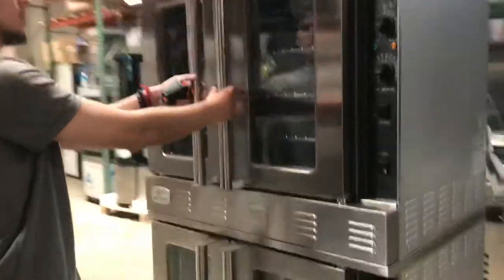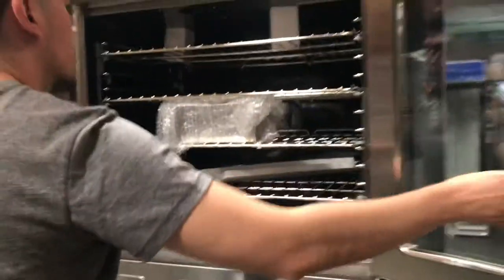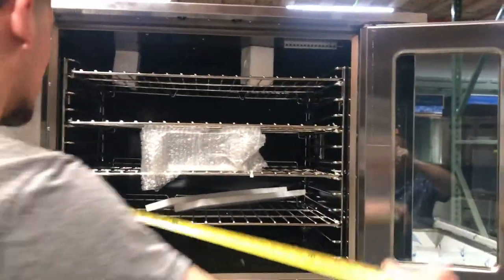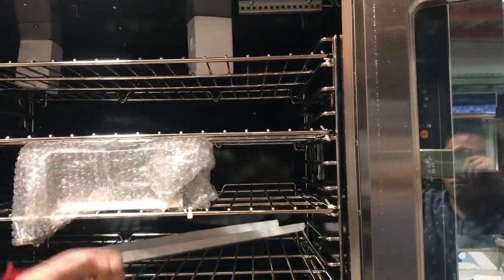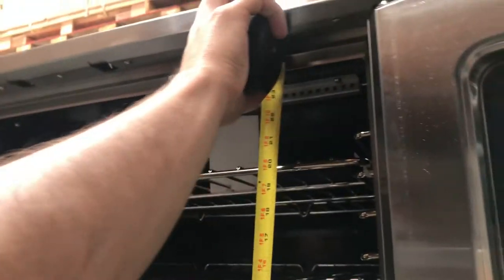Now let's give you inside dimensions. You have your doors right here with the handles. You've got an overall total of four shelves inside. From left to right, you're looking at about 29 inches. For the depth, you're looking at about 21 inches. Bottom to top, it's going to be about 24 inches.